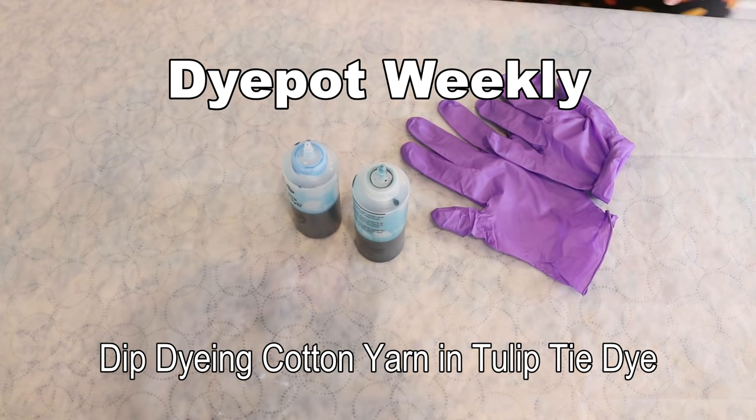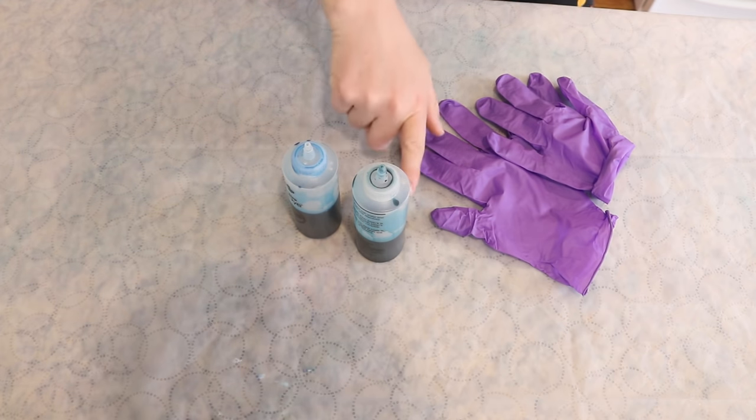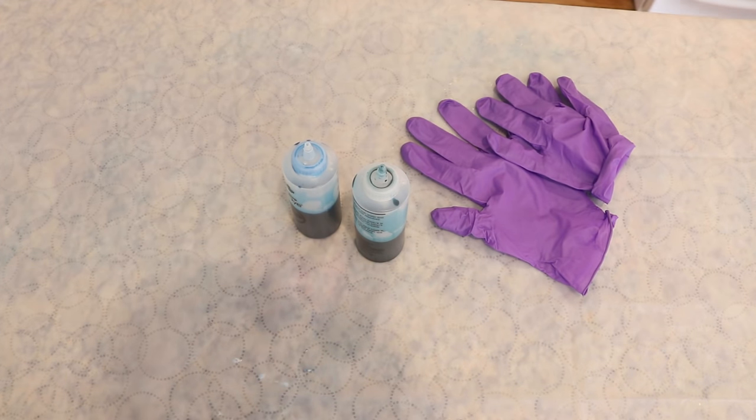Hi everyone, I am Rebecca from ChemKnits, and today we are going to attempt to dip dye some 100% cotton yarn into some Tulip One-Step Tie-Dye that I mixed earlier today, within the hour even. I have played around with some heat-based techniques using the Tulip One-Step Tie-Dye in the past. I have a whole playlist where I use Tulip Tie-Dye to dye yarn — I'll have that linked in the video description.